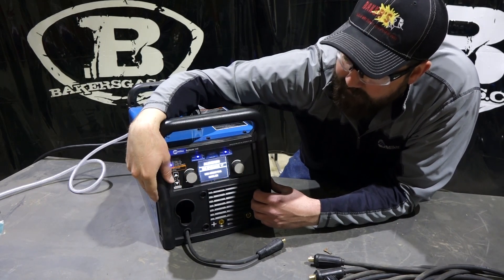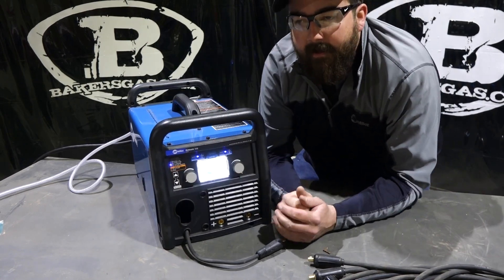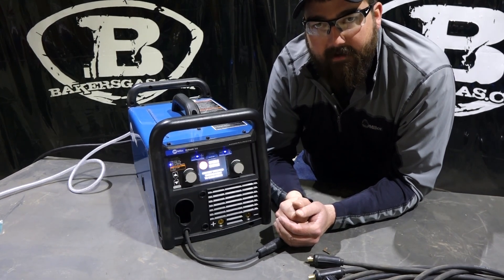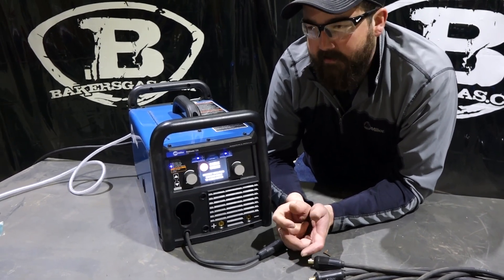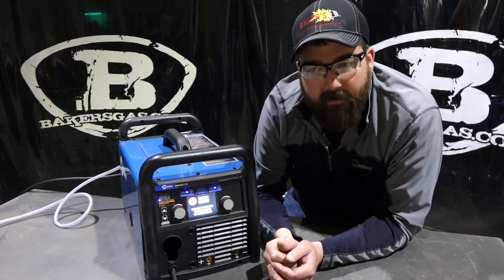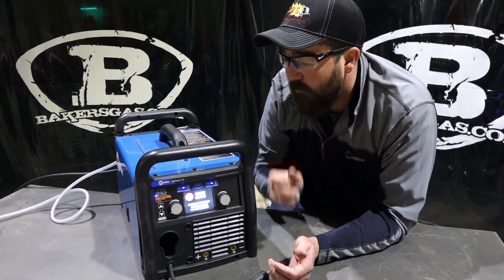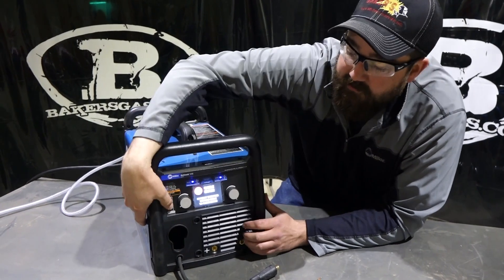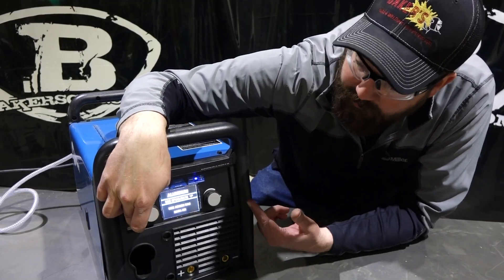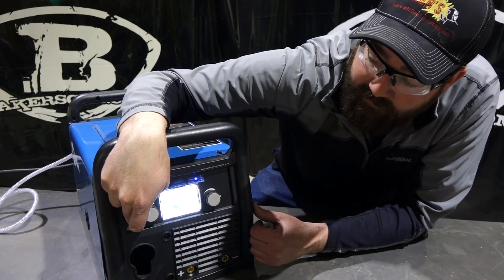Scrolling down one more: MIG aluminum with 100% argon. This machine has a spool gun option. It doesn't come standard with the spool gun, but you can buy an aftermarket spool gun — I think it's a Spoolmate 100. It hooks up and welds aluminum fairly well. You're not going to weld half-inch aluminum with this machine — it's not meant for that. After the aluminum function, it shows you how to hook up your spool gun and runs you through that setup.